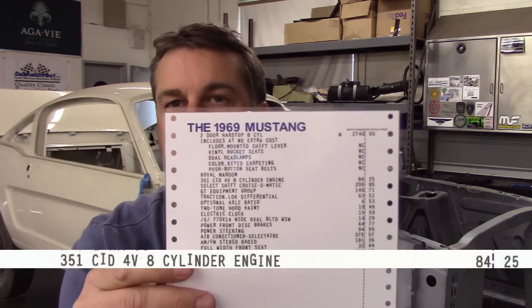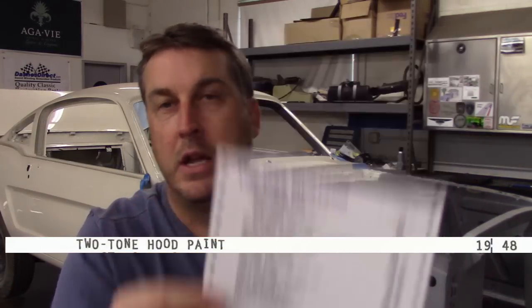That cost $84 bucks to have installed in your little coupe. You can see it says Royal Maroon there, no charge. Further down it says two-tone hood paint — $19.48. That is the low gloss semi-flat black blackout treatment on the hood. The Select Shift FMX cruise automatic transmission was $200 bucks, and the GT Equipment Group was $146.